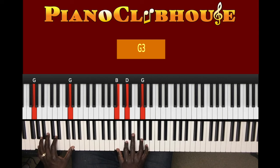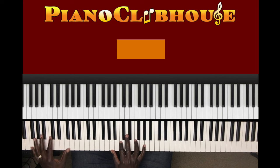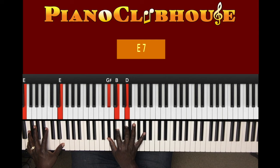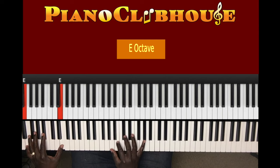And that's on the left hand. Then it goes E in the left hand, right hand G sharp, B, D. And then it goes E, F sharp, G sharp — two. Let's go to the next section.